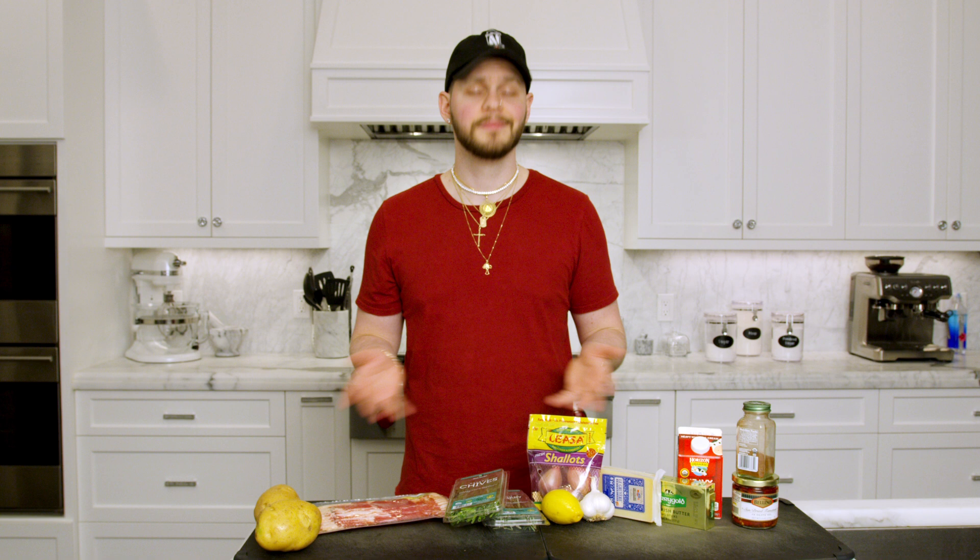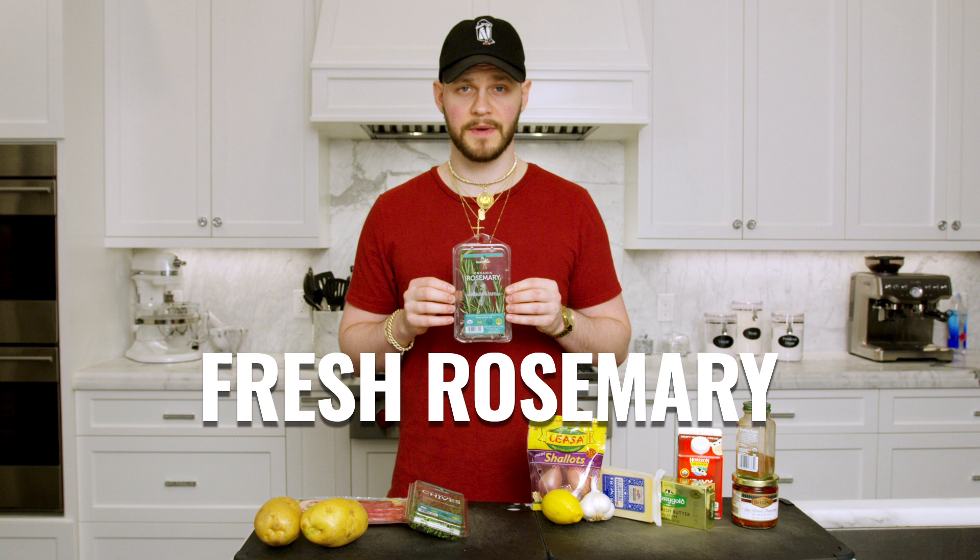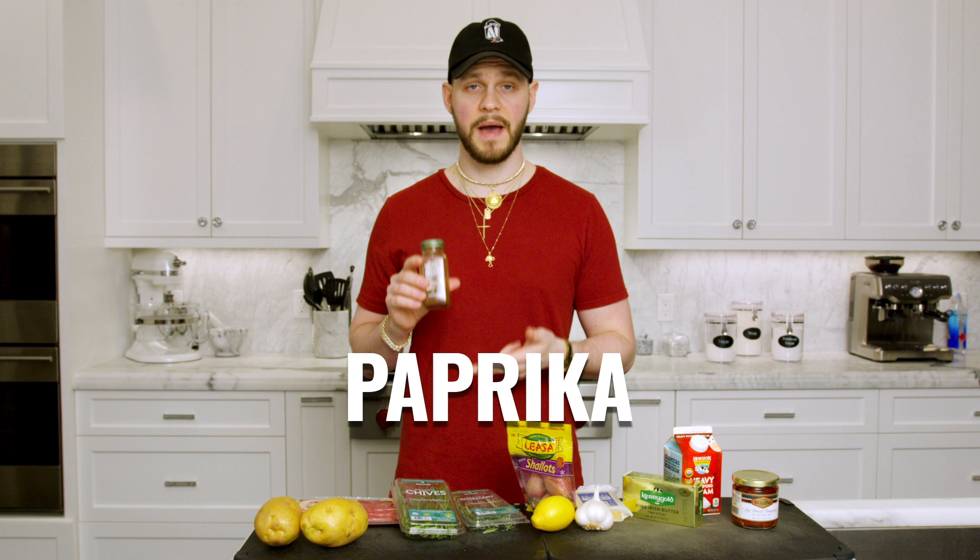These potatoes are going to be insane — exploding with flavor, amazing textures. They're going to set the tone at Thanksgiving for you this week. Here are the ingredients: Yukon Gold potatoes, hickory smoked bacon, fresh chives, fresh rosemary, a lemon, fresh garlic, shallots, Gruyère cheese, butter, heavy cream, paprika, sun-dried tomatoes, and olive oil. Now we're going to get into our prep work so we're not scrambling at the stove.